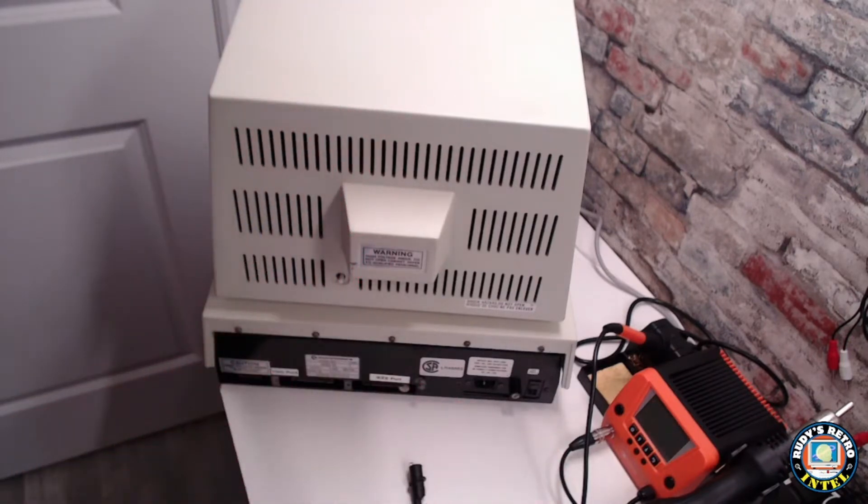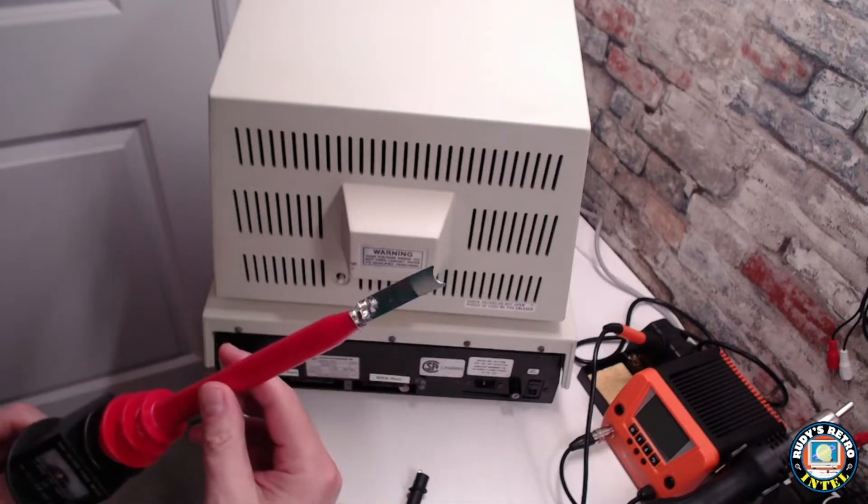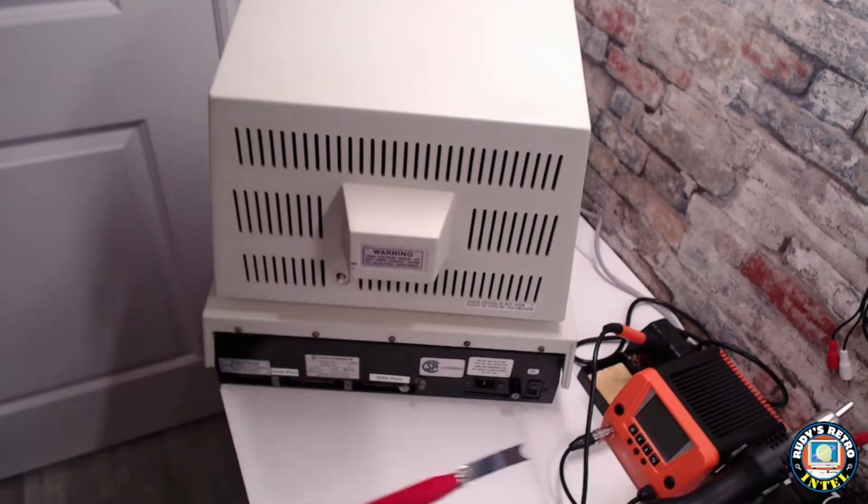The ground plug is on the back right there, and we can just clip onto that and then use your probe to stick inside — it looks like a suction cup on the monitor — and discharge it safely.